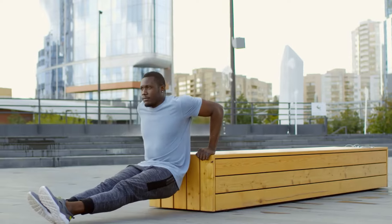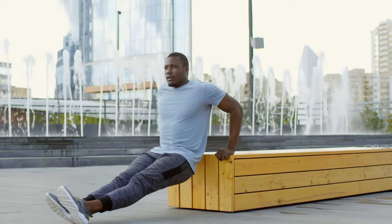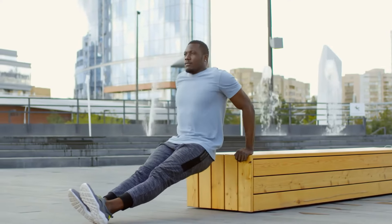Now let's work on those triceps with dips. Use a chair or a low table. Make it easier by reducing the range of motion, or harder by elevating your legs.